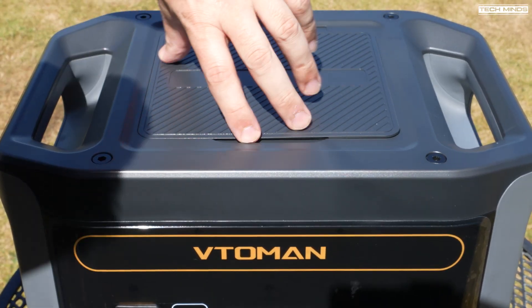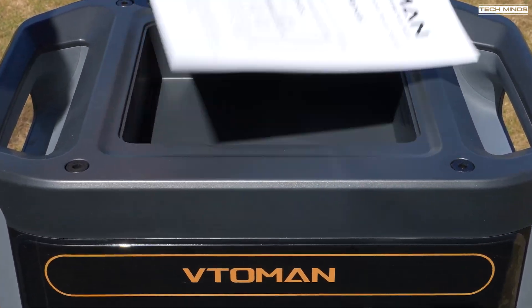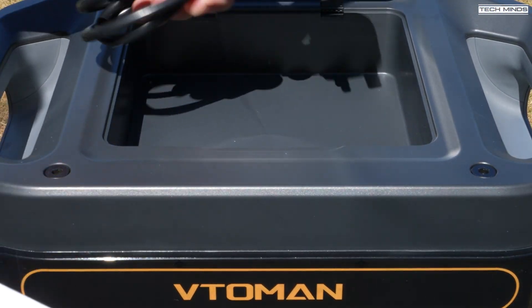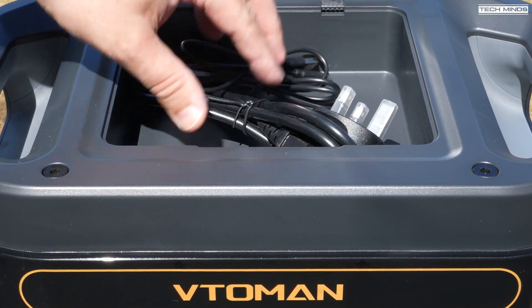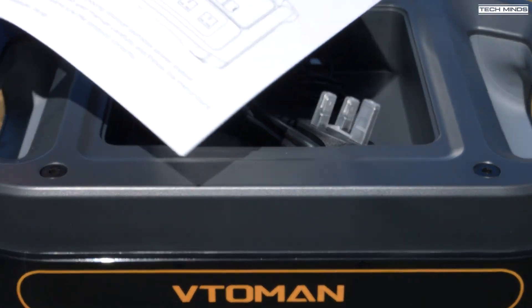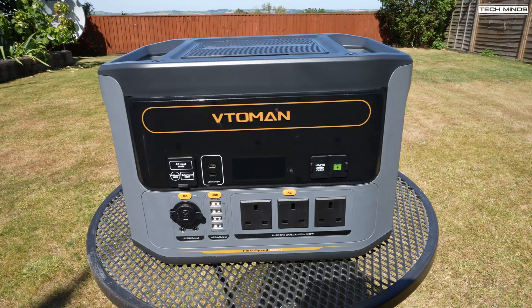One of the things I really like about the Vitoman Flash Speed 1000 is that on top you'll find a little compartment. This is where you can store extras like power cables and USB cables. You can also fit the manual in there if you fold it up slightly, but it's definitely useful for cables like mobile phone charging cables or even power cables for your ham radios.